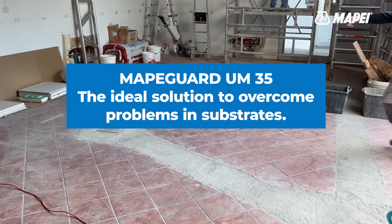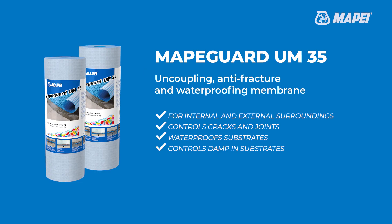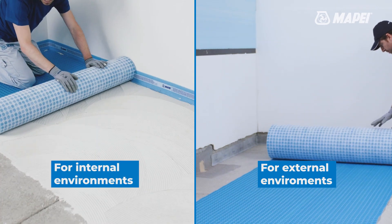MAPEGARD UM35 — the ideal solution to guarantee sound installation of flooring on problematic substrates. The Uncoupling, Antifracture, and Waterproofing Membrane by MAPEI. May be used for interior and exterior surroundings.